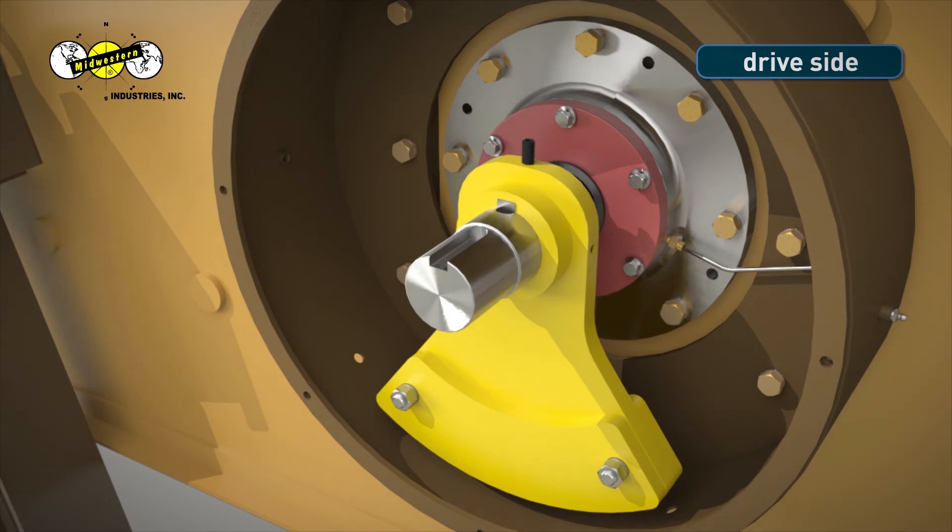Move the base weight back and forth slightly to find the center of the groove in the shaft, and then tighten the top set screw, making sure it seats in the set screw hole of the weight key. Step 30. Firmly tighten the set screw on the right side of the base weight using extra leverage on the hex wrench. Lastly, firmly tighten the set screw on the top of the base weight using extra leverage on the hex wrench.